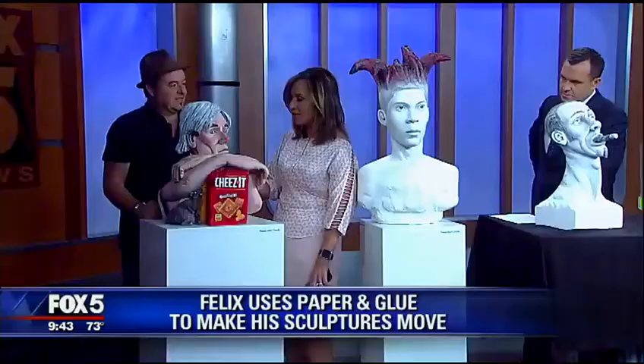Felix, welcome, sir, nice to see you. How are you? So how did you get the idea for this movable art — is it movable art? Yeah, it is movable. I've always been fascinated with animation and with things that move. So the next step was just to make — I love sculptures, so I wanted to make a sculpture move. As an artist, I've always been involved with paper.